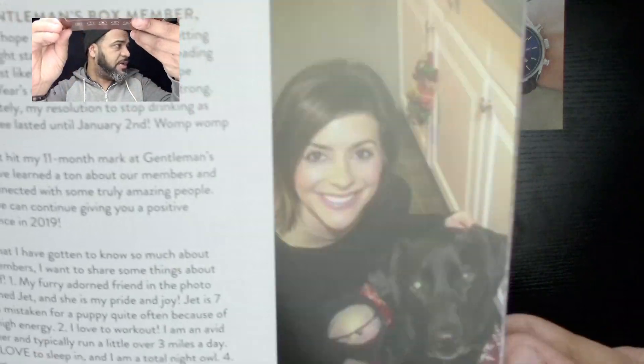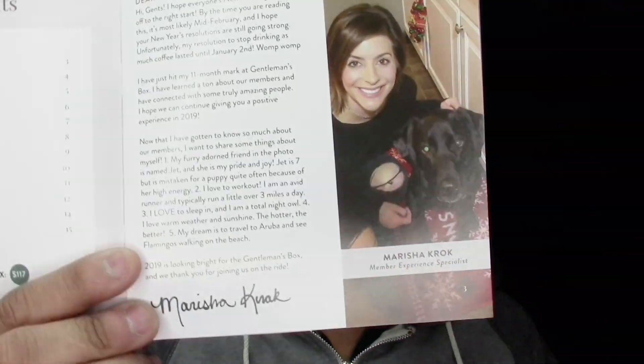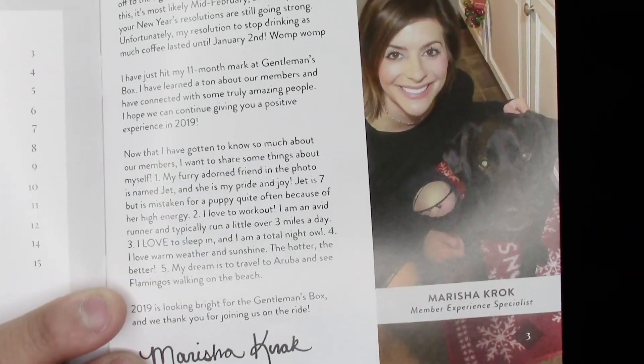So I have everything set up on the table and I'm going to go one by one with the Gentleman's Post, which is my Bible. This is Gentleman's Post number 42, so I'm assuming they've done 42 boxes already — that's a little over two years, almost three years. This is the February edition and we have Marisha Crocs on the cover — she's this month's feature member and a member experience specialist. You know what I really love about them? They really care about their customers. I remember once I received a box and something was missing, and they actually sent me a whole new box with everything in it. They really care about their customers, which is great in this day and age.